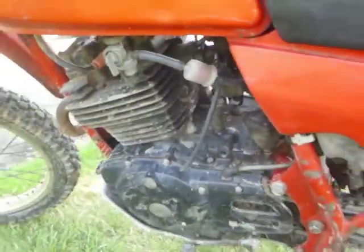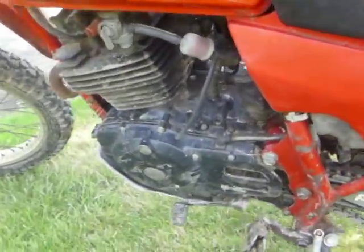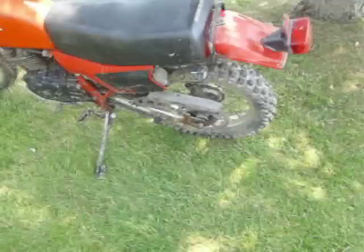It's got a 6-speed. Goes about 65 wide open, I'm pretty sure.